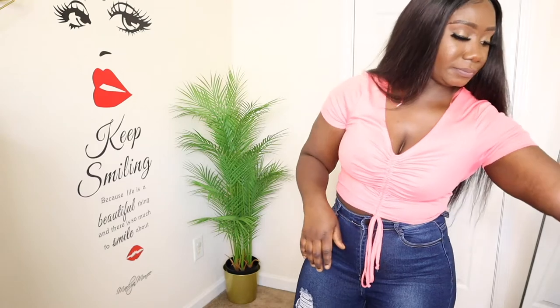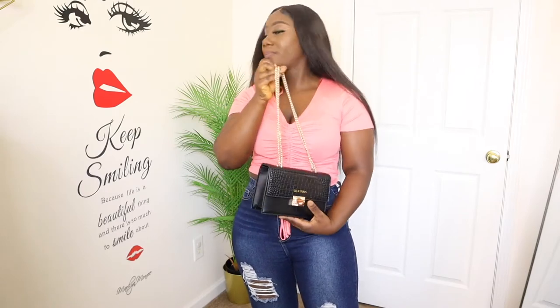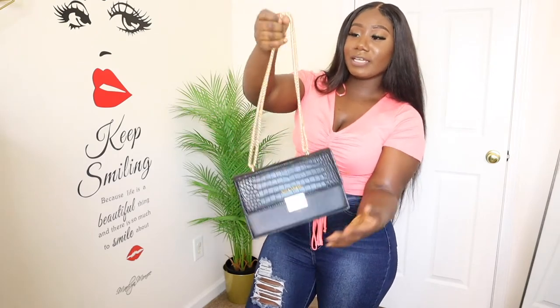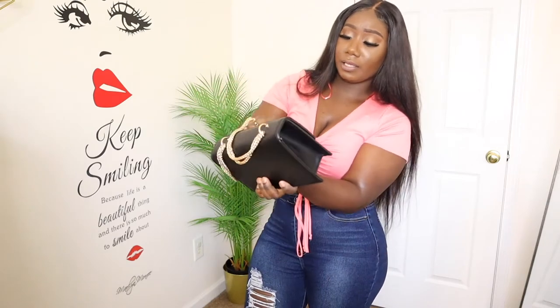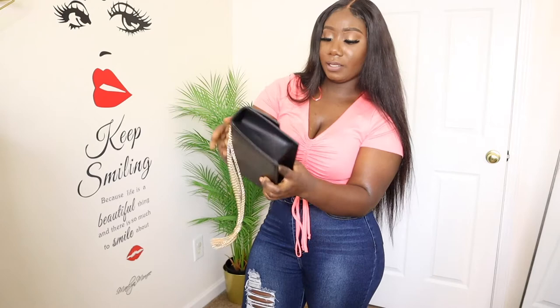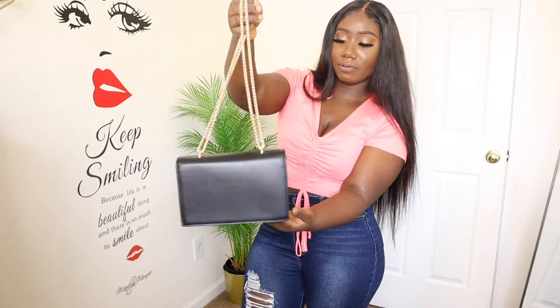The next one is this black bag. Of course I got a lot of black — I only got two black Shein bags but this is my favorite. Look at the chain detailing, it is so well made, good quality purse. To open it, you just click on the side and it opens. It's very spacious inside as well — very nice, sturdy, a nice little bag. It didn't have any creases when it came and everything was nicely packaged.